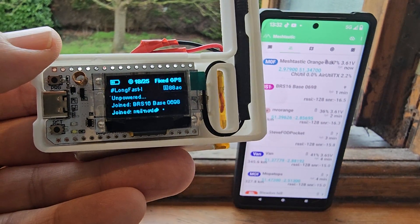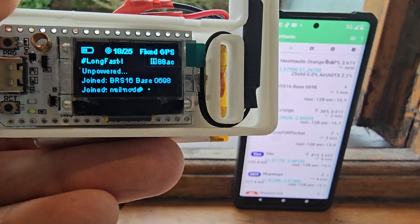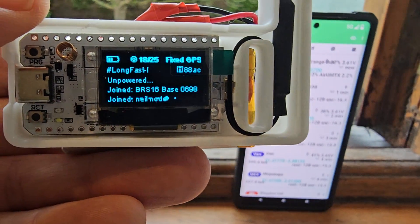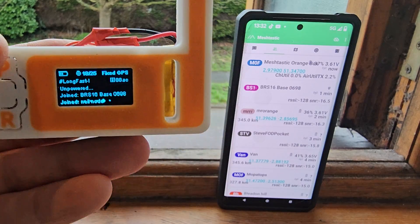There's a pairing system where once you've added the firmware to this device, you just swipe down, turn on the Bluetooth, it pairs, gives you a little number, and then you're into the menus. The front just clips on.